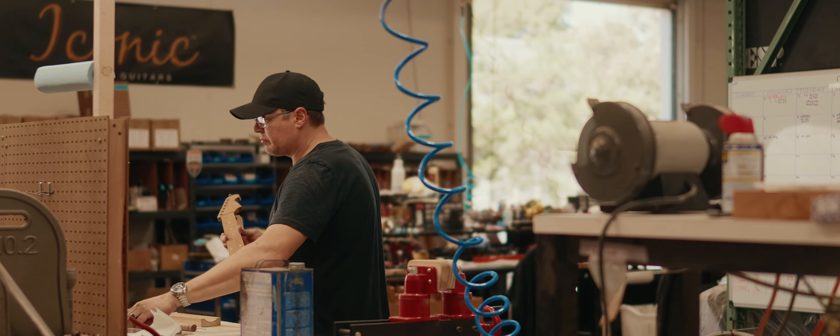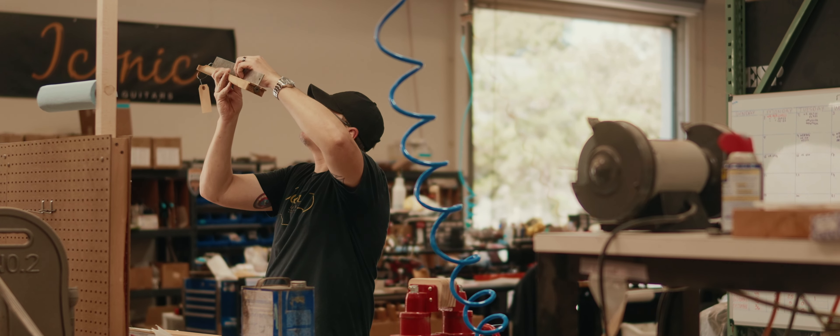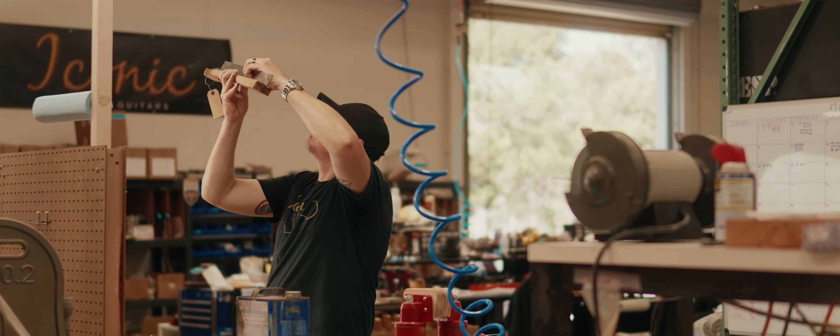After I sand, I will use my straight edge to either verify that I haven't created any dips, or I use it to focus on areas that need to be brought down to make them level. Sometimes when we get a neck, they are machined straight on the CNC machine, but after they sit for a couple days, they absorb moisture or they lose moisture, and the neck moves. So basically, we try to straighten them before we install the frets.